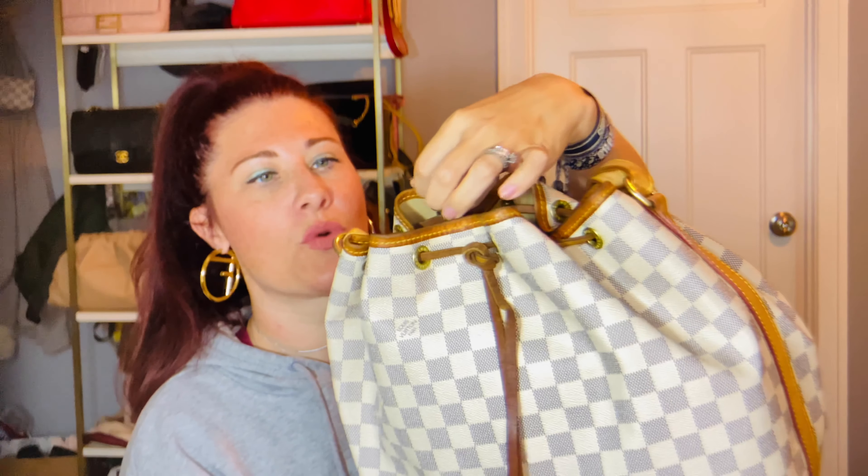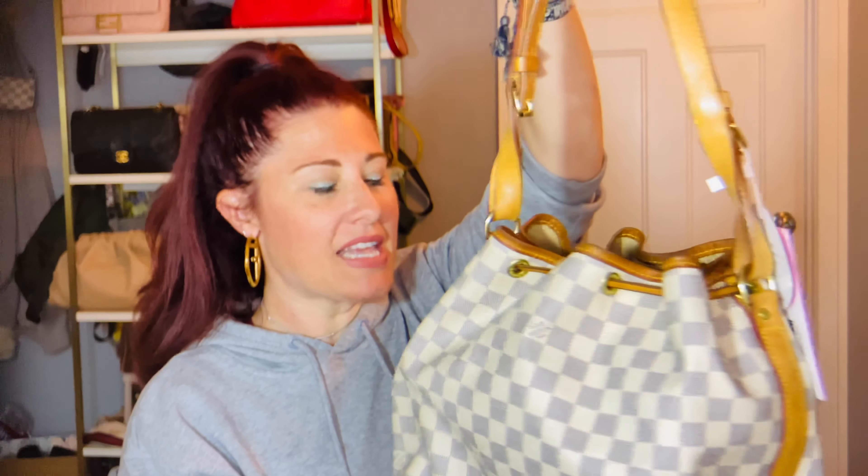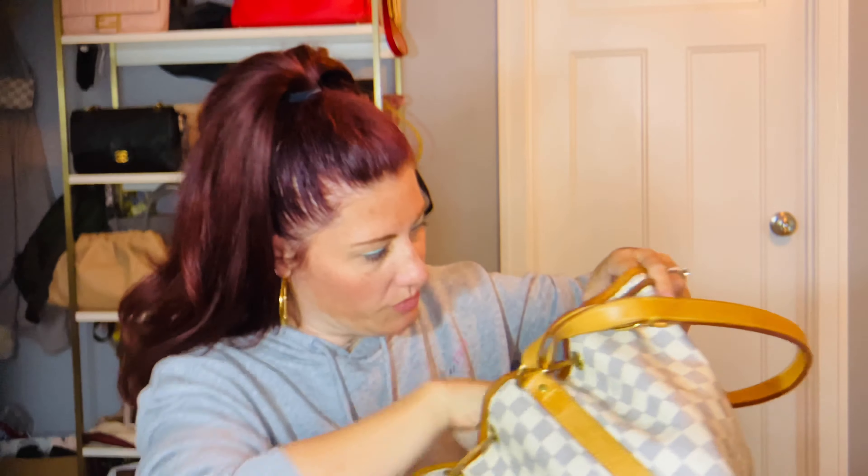I've been thinking about adding another Noé to my collection — maybe getting it in the BB size or something like that. But when I saw this for a really good deal, I went for it. It does have a decent amount of wear, a lot right here in the corner. I'm going to try to clean it up a little bit, wipe it down with a baby wipe, but there's nothing wrong with the actual bag — no color transfer. There's just a little bit of watermarks here. My other Noé is vintage, so it doesn't have the D-ring, whereas this one is newer.